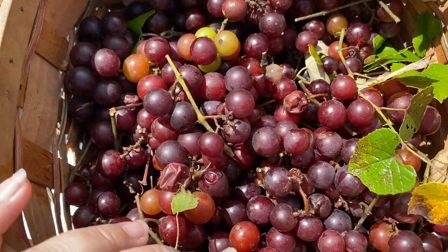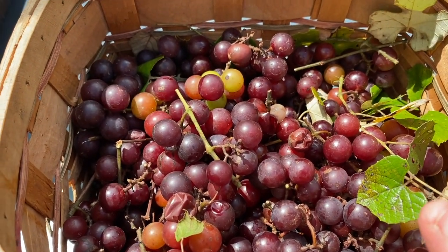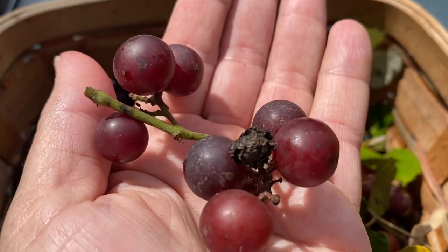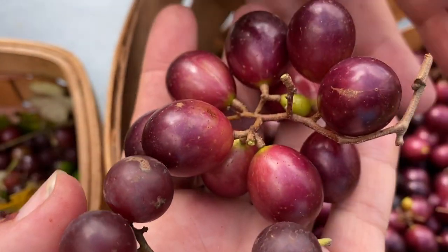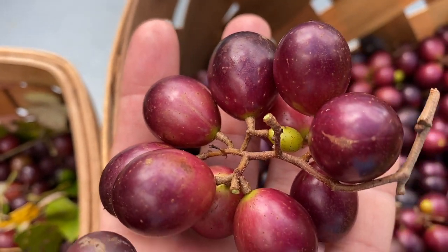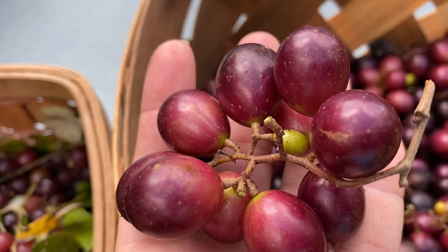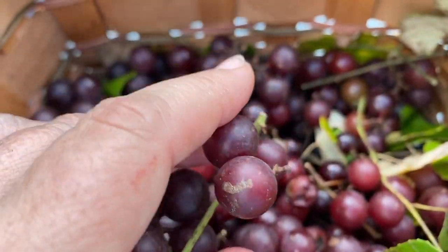Over here is the wild muscadine — these actually grow in the south and they're native. You can tell the size difference; these are small. The southern home grapes — are they like a hybrid? Yes, they're a hybrid, a cross with the muscadine — so it's like a regular grape and a muscadine hybrid. We say these are wild but we don't know — somebody could have planted them before we got the property, but they grow really well down here.